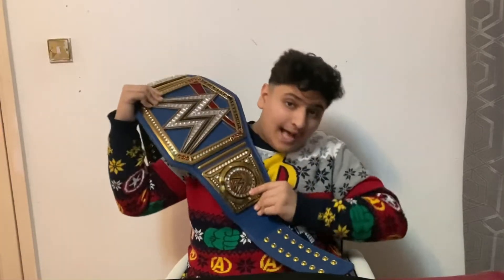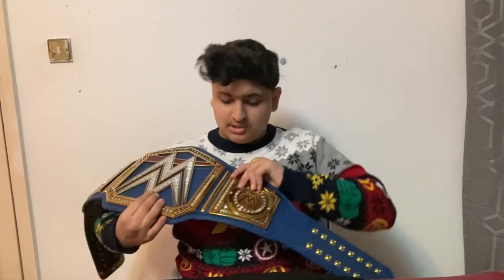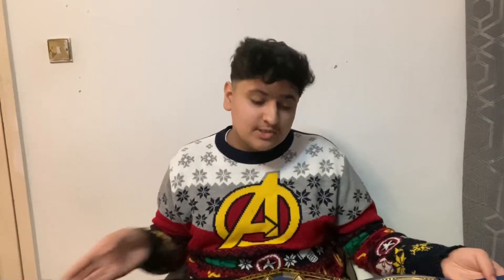Let me know what you think in the comments — out of 10 I'd give it a 10. It's my favorite title I've ever got; this is my first proper title and it's absolutely amazing. A lot of people hate it and I don't know why — it's such a good title. I think you only truly know how a title looks when you see it in person. Thanks for watching — subscribe if you're new, leave a like, share the video, and I'd love to reach 140 subscribers as my Christmas present!